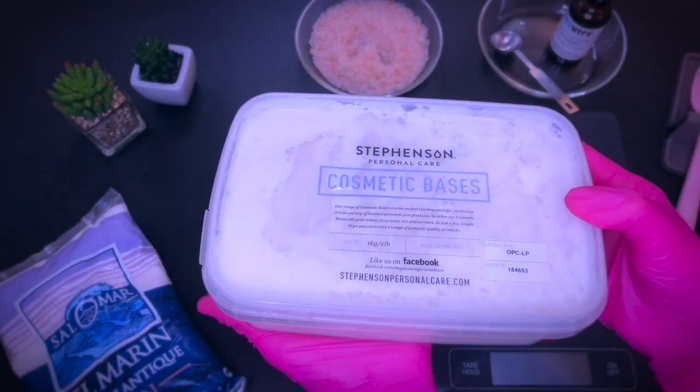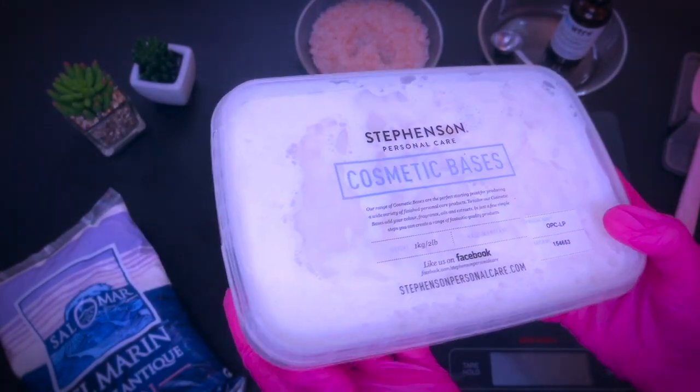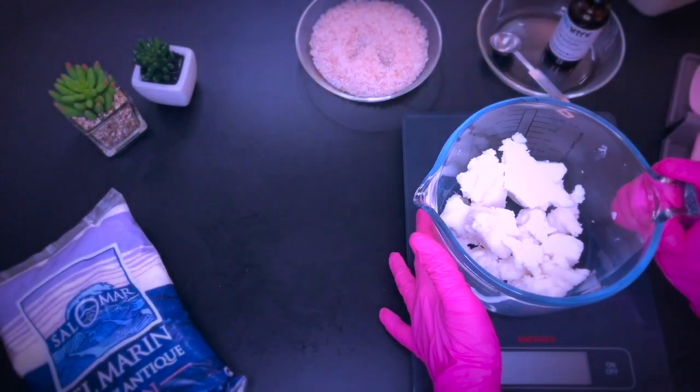The base is actually a foaming bath butter, which is a soap base that is designed to be whipped without melting it first. You can use it for scrubs, whipped soaps, and also melt and pour frosting.